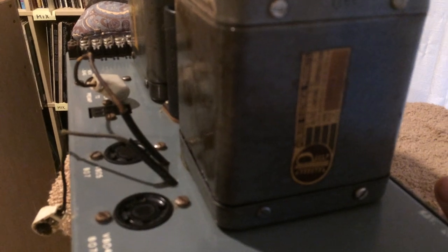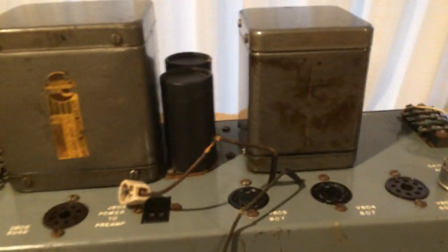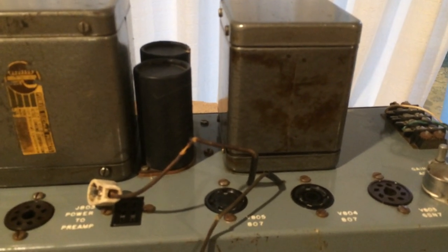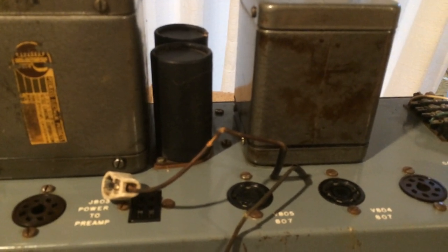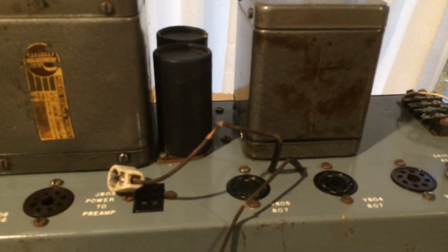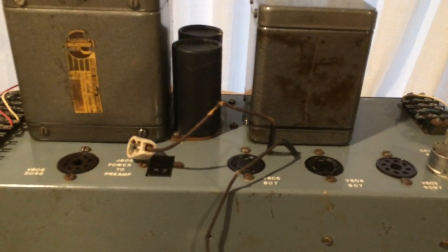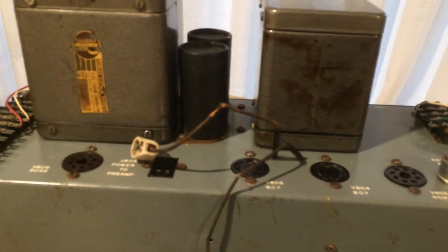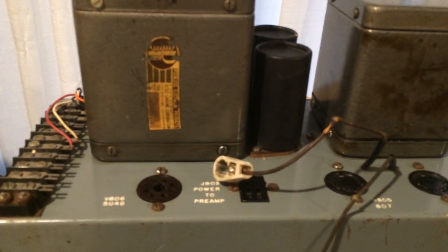These are Peerless output transformers — the original that these units have is the Peerless 16311. The most frequent problem with them is the output transformer blowing because of too much current and too much heat. So one of my design considerations when rebuilding one is to run them at a little lower current than the original specifications.